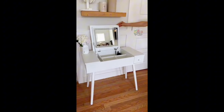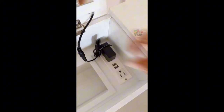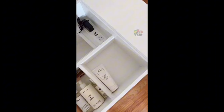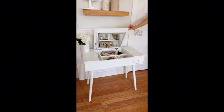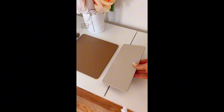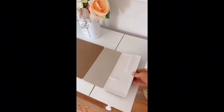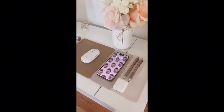This desk lifts up and turns into a vanity in seconds with an LED touch light, a built-in power strip, and lots of space on the inside to keep your items organized. When the top folds back down into a desk, there are two large drawers to organize even more items. This 3-in-1 charging station is a mouse pad, wireless phone charger, and a desk catch-all tray — all three pieces magnetically attach together to keep your desk nice and organized.